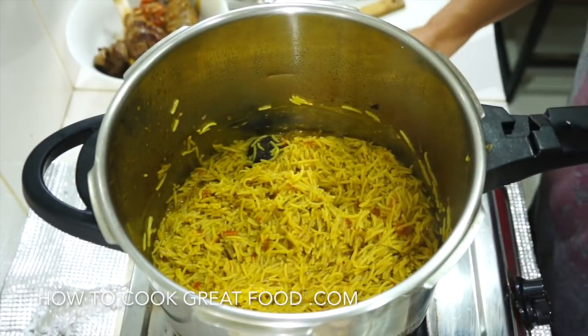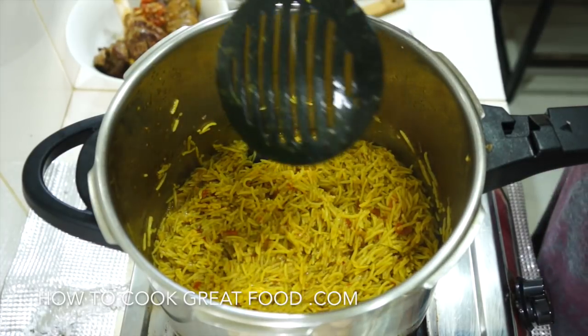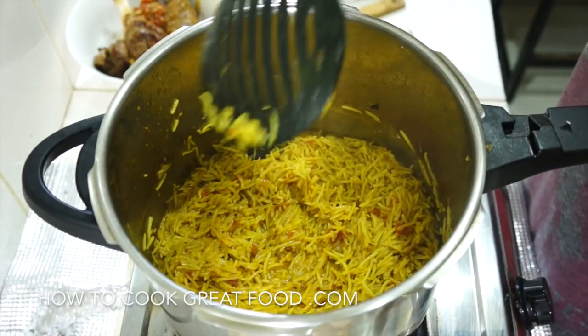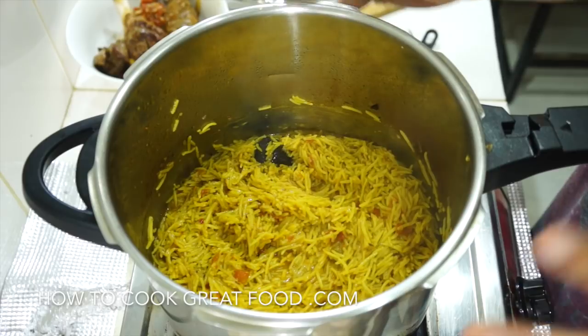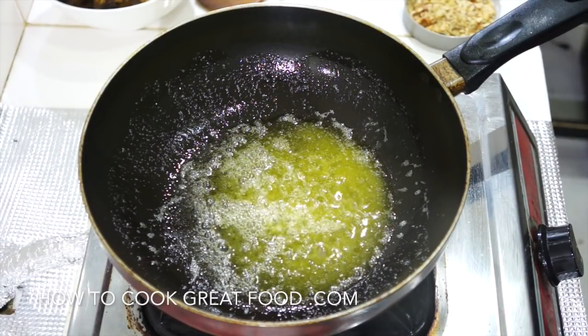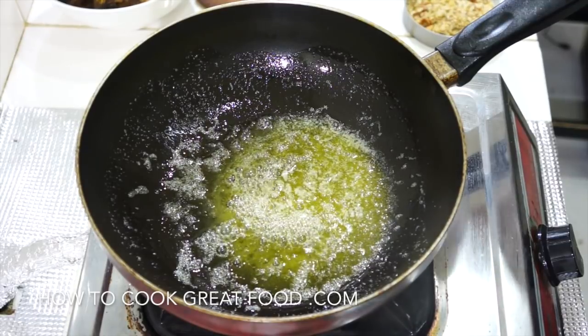I've just turned the heat off and taken the lid off. This is quite wet at the moment but full of absolutely amazing flavor, which I'm happy with. I just want that to sit for like five minutes and steam out just a little bit. While the rice is steaming out, I've got a pan here with some butter — or you could use ghee.